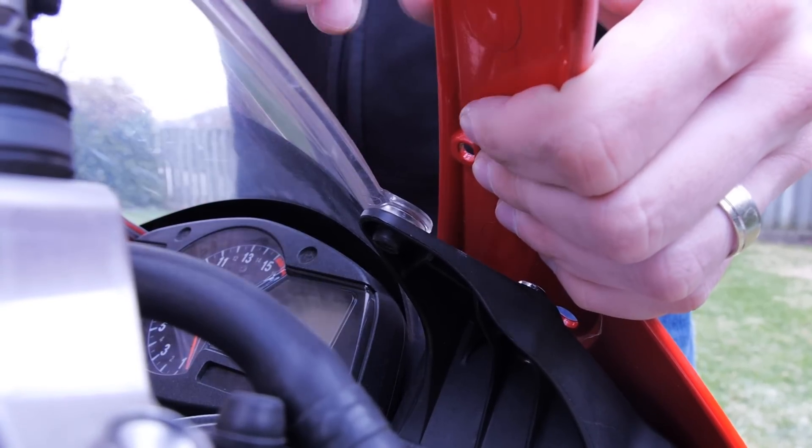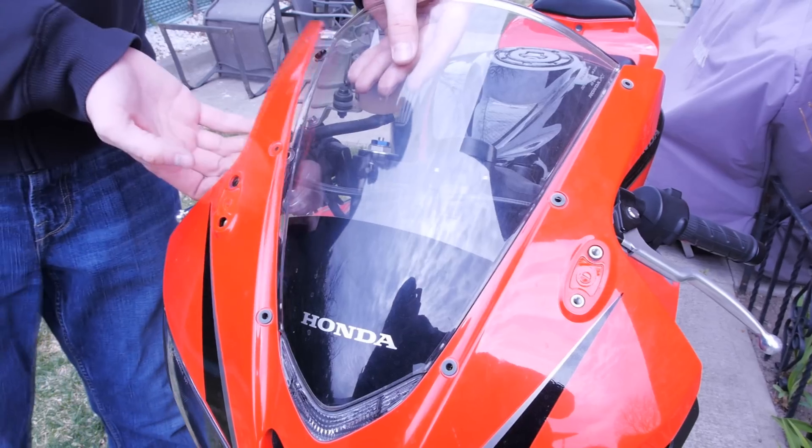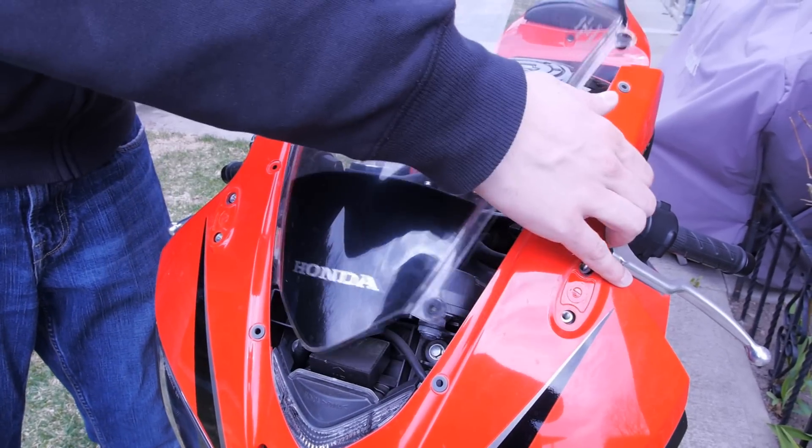Once it's all unscrewed, all you have to do is wiggle it out, pop it out, and then you can go ahead and remove the windscreen.